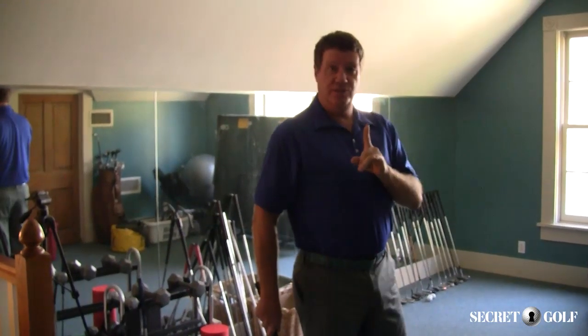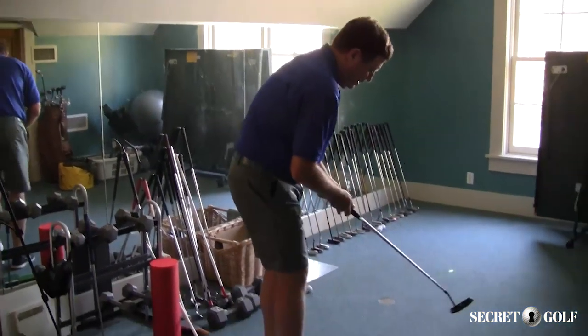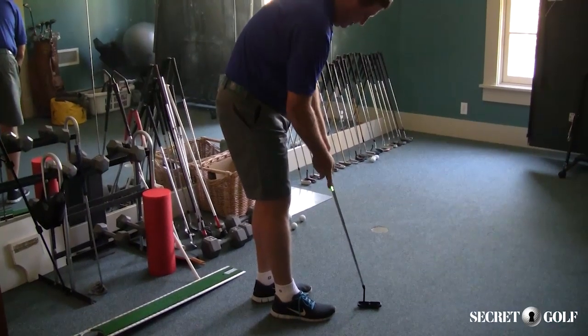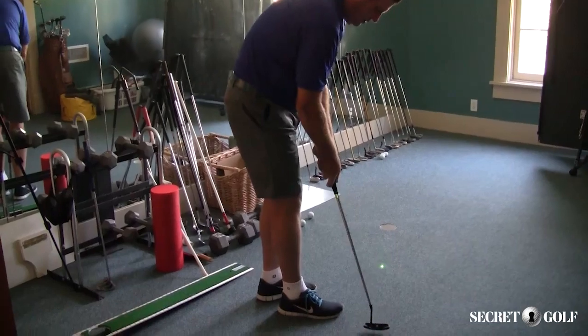In other words, I'm not very good at it, but here's what helped me to aim better. I come in and make my practice strokes.